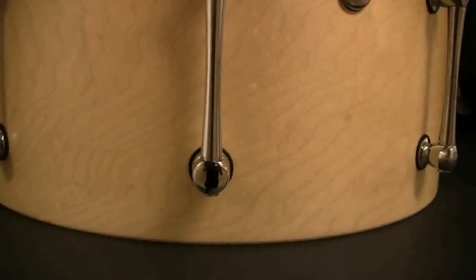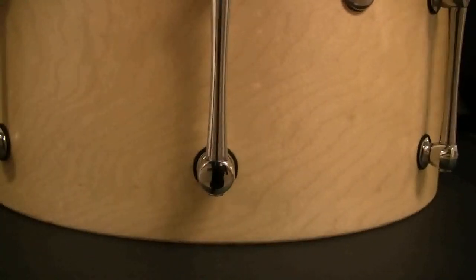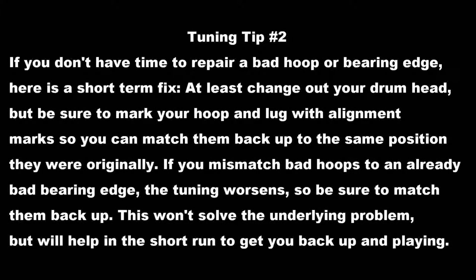This drum will have to be sent out for repair — I'll recheck the bearing edges when it comes back in a week or two. If you don't have time to repair a bad hoop or bearing edge, here's a short-term fix: change out your drum head. Be sure to mark your hoop and lug with alignment marks so you can match them back to the same position. If you mismatch bad hoops to an already bad bearing edge, the tuning worsens. This won't solve the underlying problem but will help in the short run.